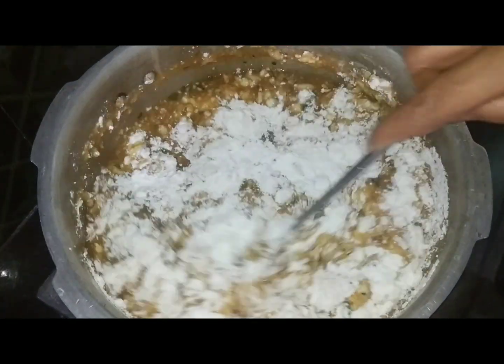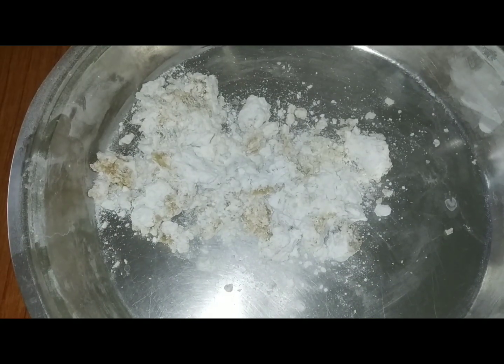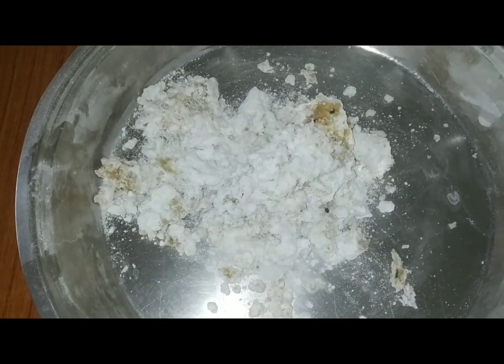If you do not cut off the meat, the rice will be cut off the pot. Cut off the rice and add the rice — add about 30-40g of rice.